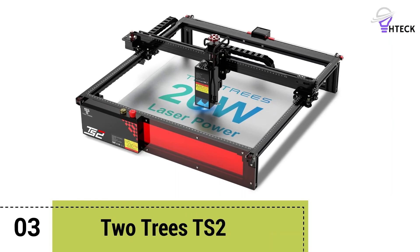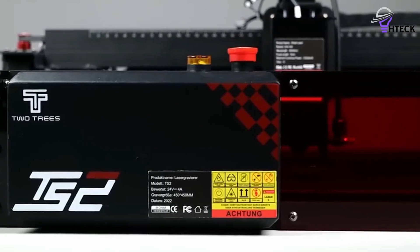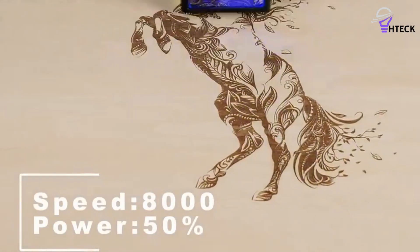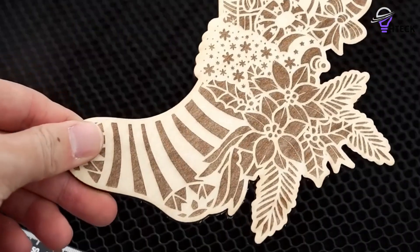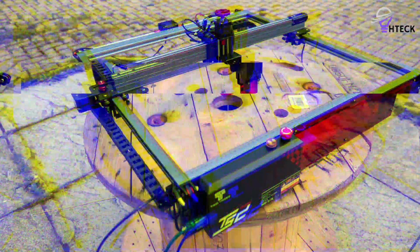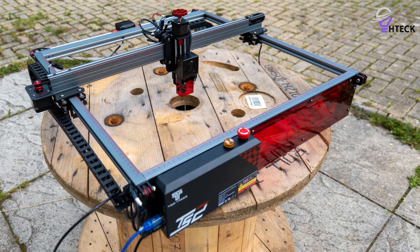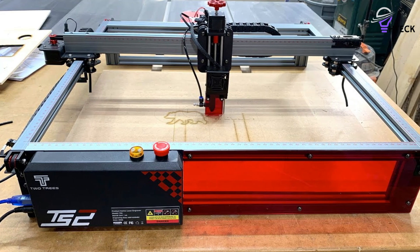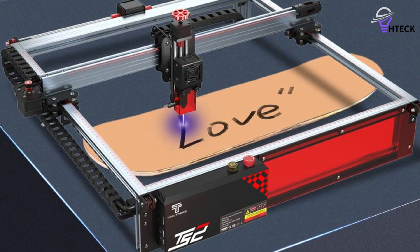Number 3: Two Trees TS2. The Two Trees TS2 Laser Engraver is a standout choice for hobbyists and small businesses alike, offering unmatched quality and performance that justifies its slightly higher price tag. However, it's not without its quirks. The initial setup can test your patience with fiddly screws and belts, especially in confined spaces, so perhaps consider moving the assembly to a spacious workshop. Once built, you're rewarded with a robust and aesthetically pleasing machine, complete with anodized parts. Setting it up is generally straightforward, although those on iOS might find the Wi-Fi connectivity somewhat finicky. The manual, while comprehensive, could be clearer on some of the nitty-gritty details.